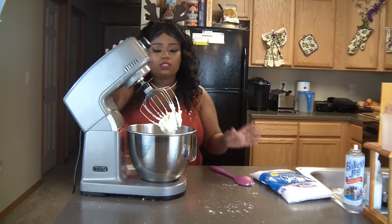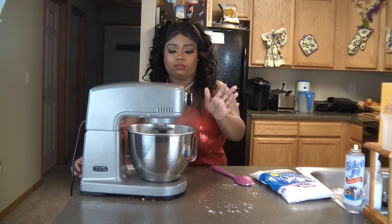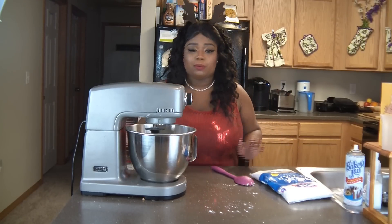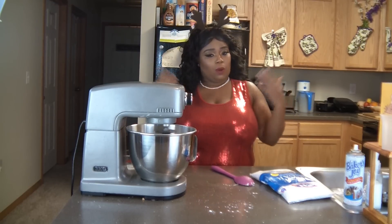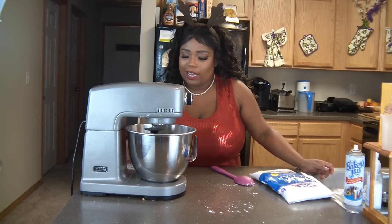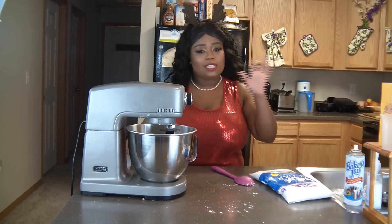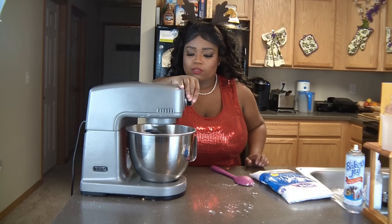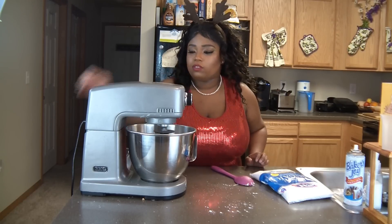Oh I love the way powdered sugar smells — I'm in a really good mood today. I'm just really feeling myself in my ears and my sparkly shirt. So we're going to add in a tad bit of milk to thin that out — just a little bit, just a tad.